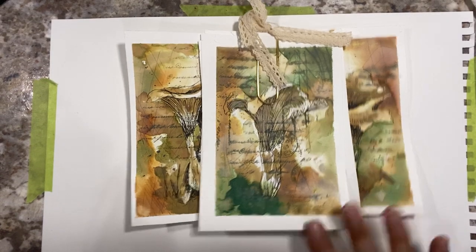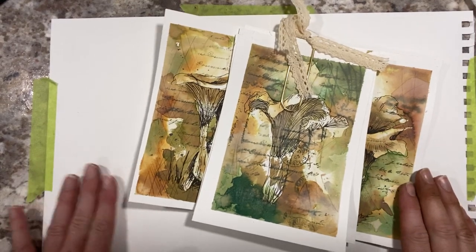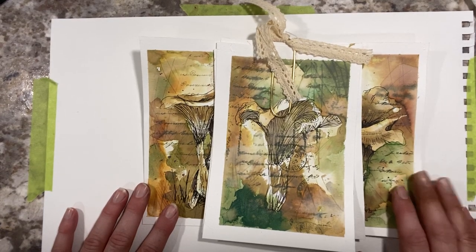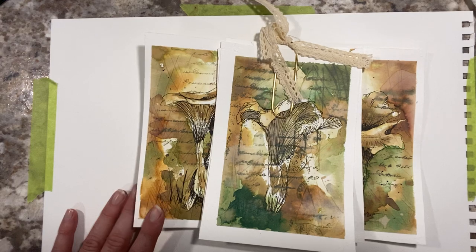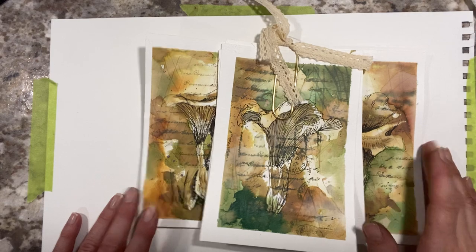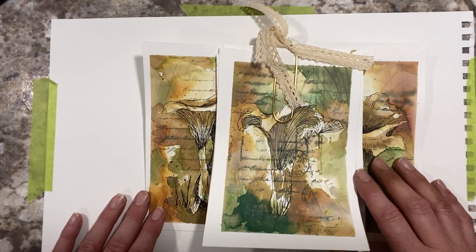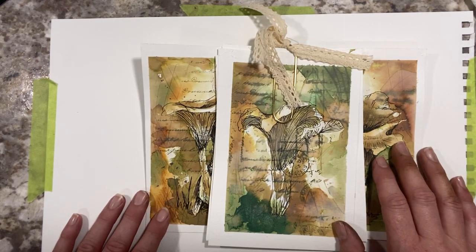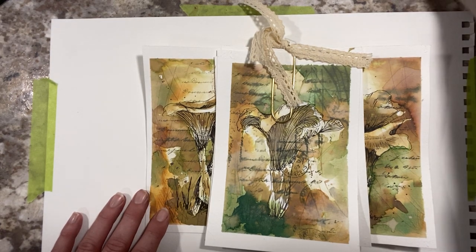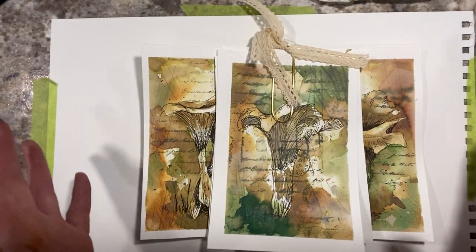Hello everyone, Michelle here from The Creative Co. Thanks for joining me today. I've got a little bit of a different setup. I've been away for quite a while, busy with work and construction of the house. But today I had some time off and I thought I'd have some fun with paper and ink again. It's been a while and I really miss getting my hands dirty with this. If you hear some funny noises, it's the construction going on outside — it's forever ongoing, so we'll just have to ignore it. Welcome to The Creative Co.